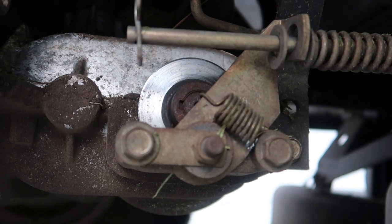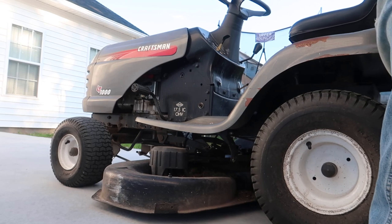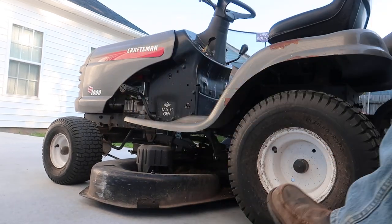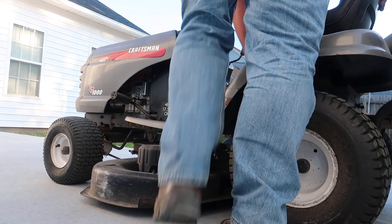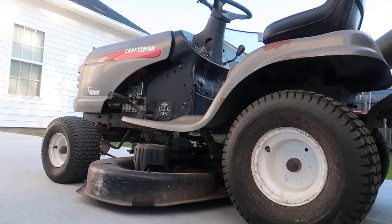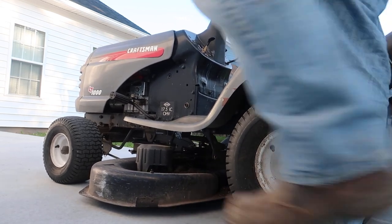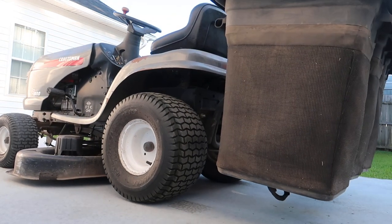Once I had the brakes adjusted to my liking, I gave the lawnmower a couple of tests. I pushed it and hit the brake pedal, then locked it into the parking brake setting and pushed it back and forth a couple of times — the park brake mode works great now. The lawnmower stops really easily and it's a lot safer to cut around vehicles, out by the street, or if kids are playing.